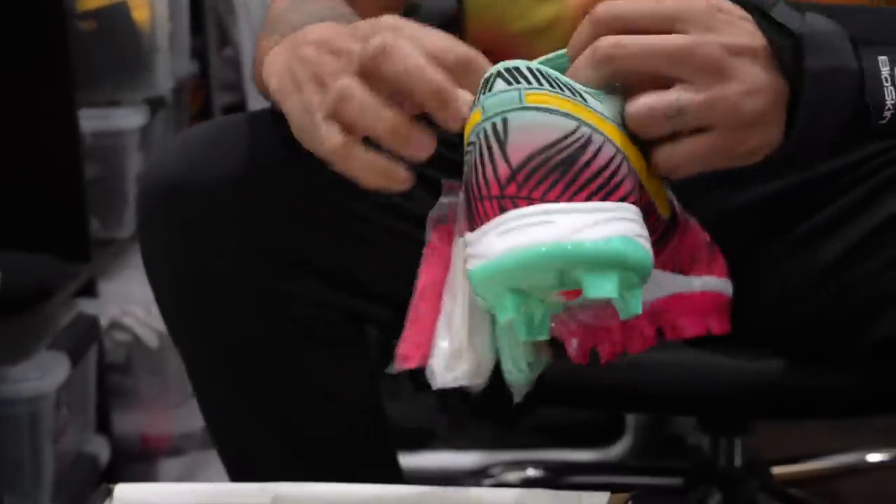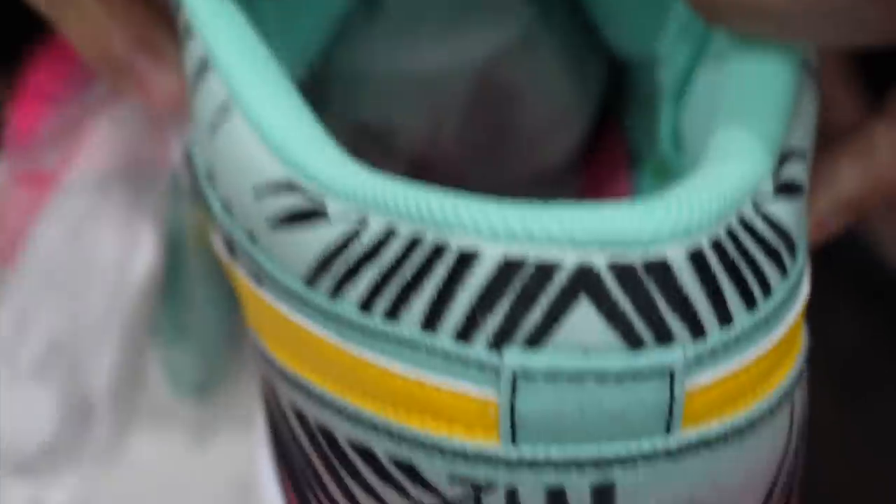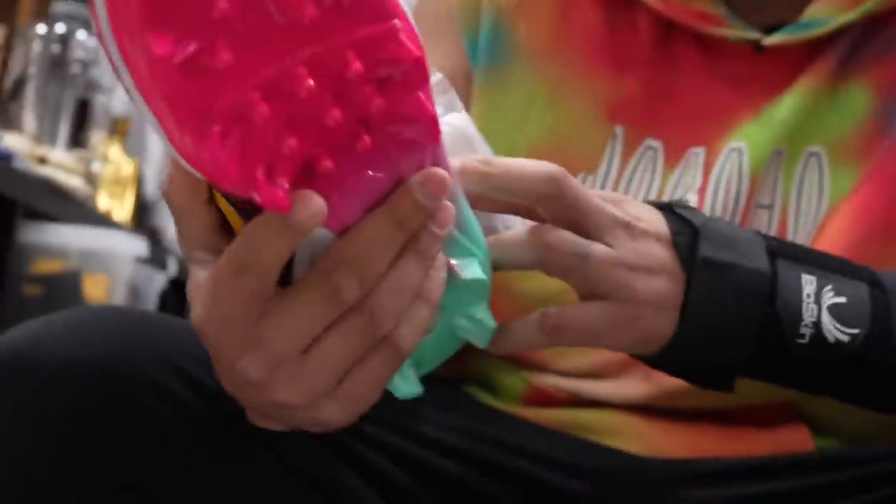You got the 305 on the inside. You have something on the sole there - you got the Air Jordan on it. Sick. With the little gradient fade there. These are pretty sick though. They killed it this year with these. I cannot wait to see these on the field.